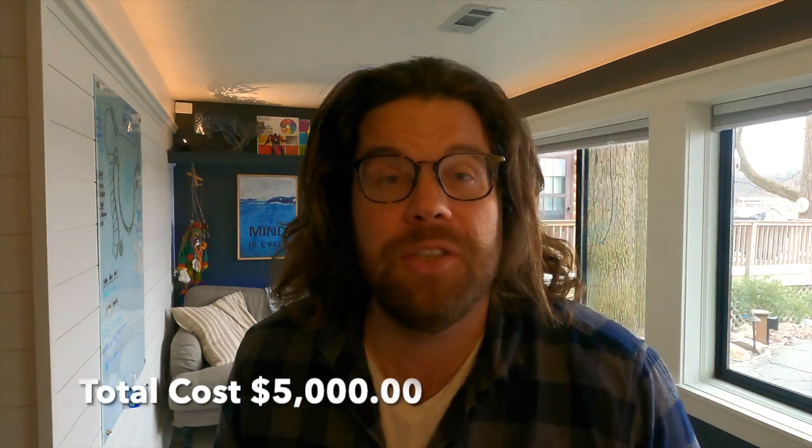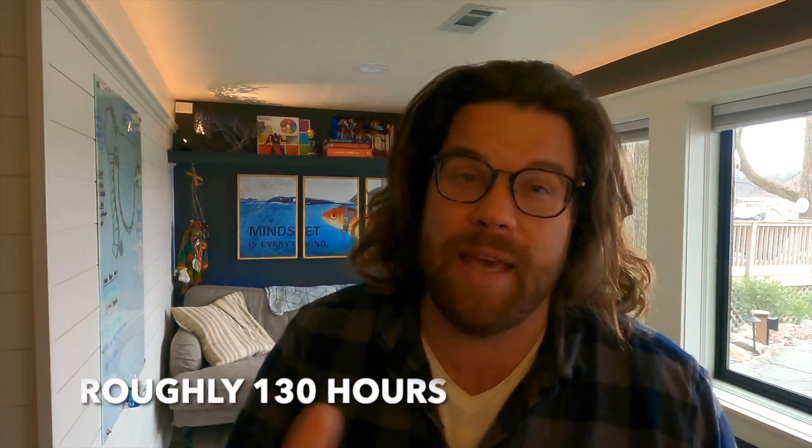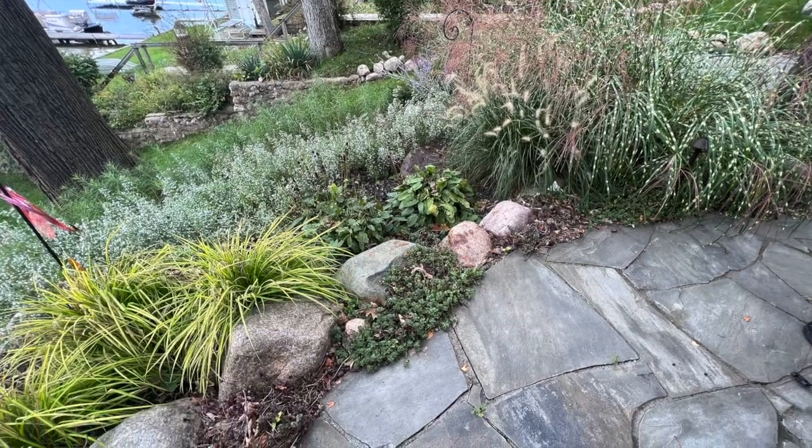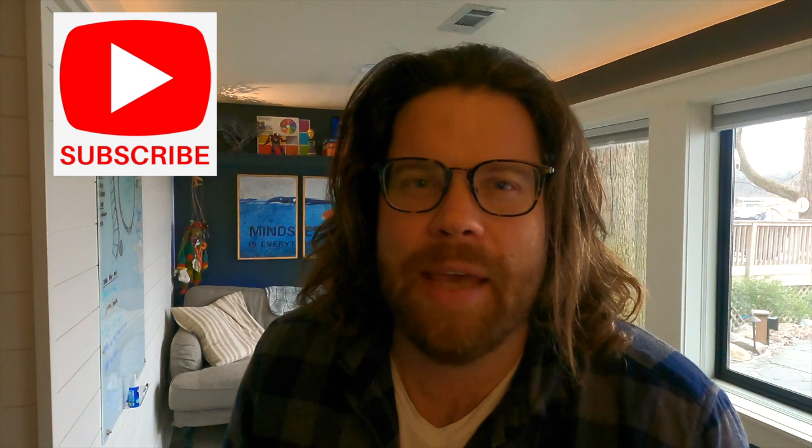Total cost for the project was right around $5,000: $3,500 on the flagstone, $1,000 on the base stone material, and about $500 on the polymeric sand. It took about two weeks from getting the base put in to finishing the flagstone. I did right around 450 square feet — a pretty good-sized patio. In the end it was really worth it: the durability, flexibility, and natural look integrated with all our plants is second to none. Check out my other video on curved flagstone steps if you're interested. Thanks for watching — please like and subscribe!